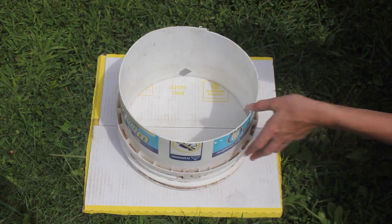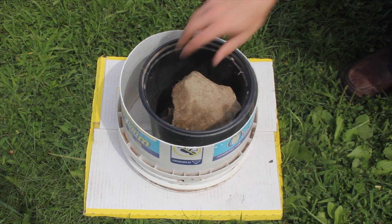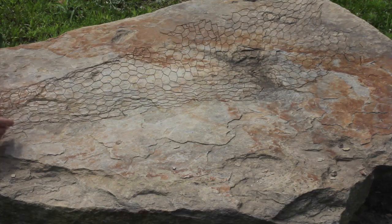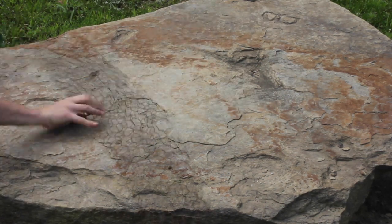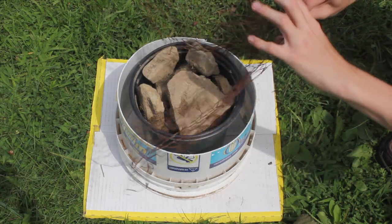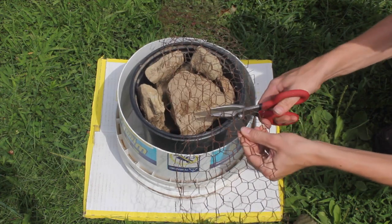After sealing both sections of the mold, I filled the inner bucket with rocks to give it weight so that it wouldn't float in the concrete mixture. Next, I folded the chicken wire in half so that it would be the same height as the mold. I wrapped the wire around the mold to measure the proper length of the circumference of it, then using tin snips, I cut it to length.